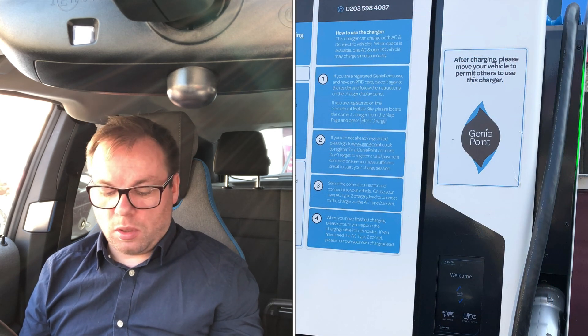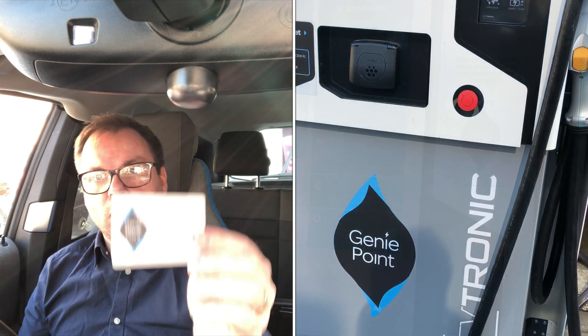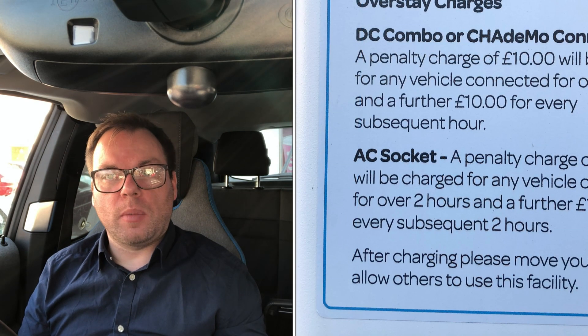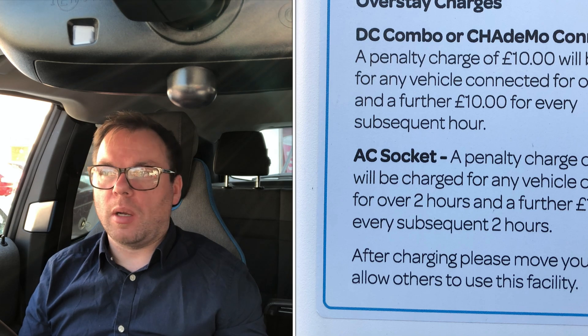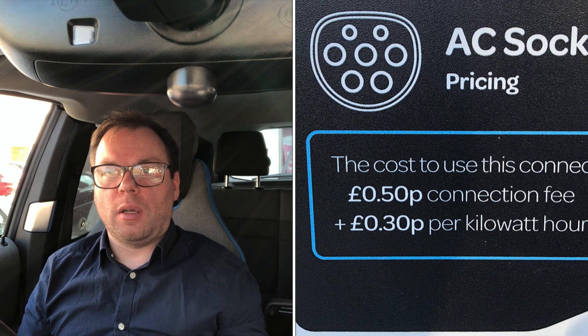It's really easy to use. You press the start button on the machine, swipe your card, it authorizes, and as soon as it authorizes you plug in. You choose your connector — the machine has CCS, CHAdeMO, and a Type 2, which is really good. I'm not sure whether you can charge via either the CHAdeMO and the CCS whilst somebody else uses the Type 2 — not sure about that. If somebody knows, please let me know in the comments below.